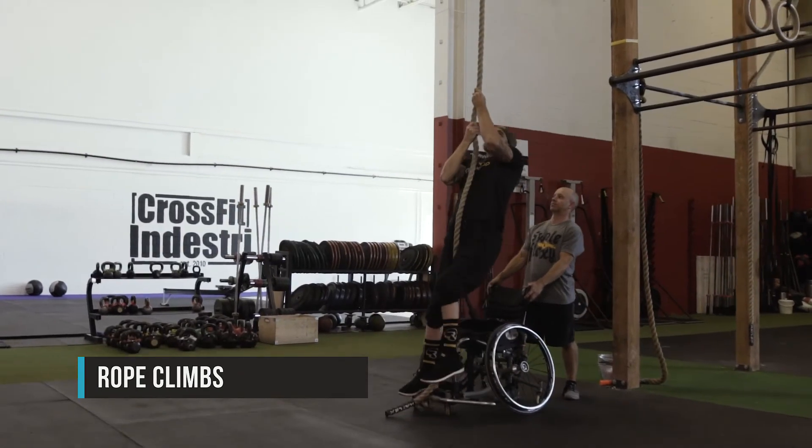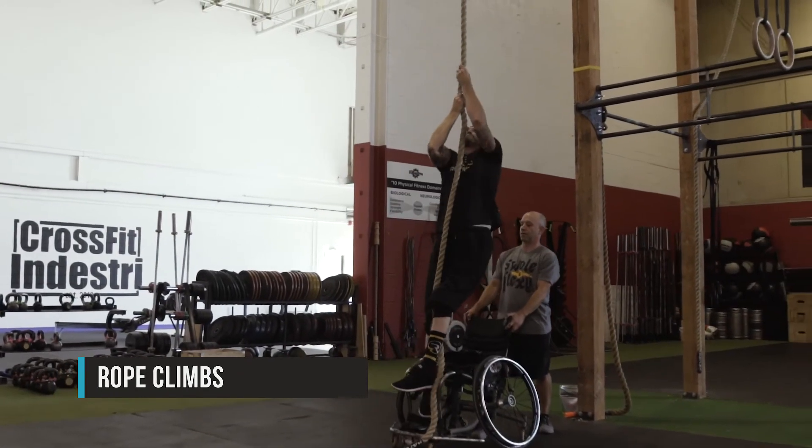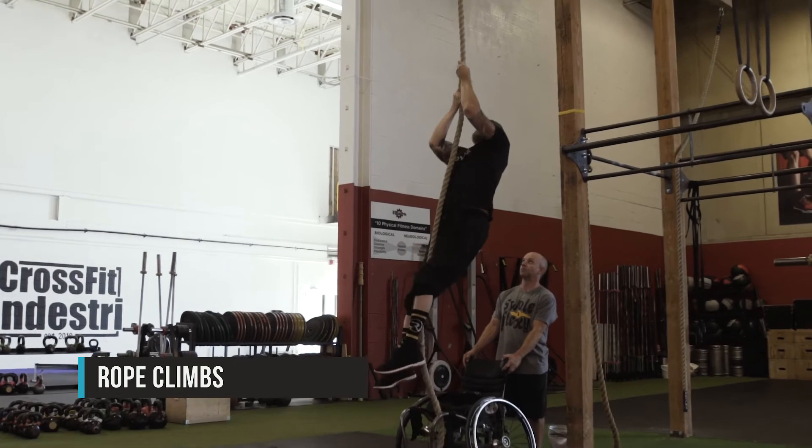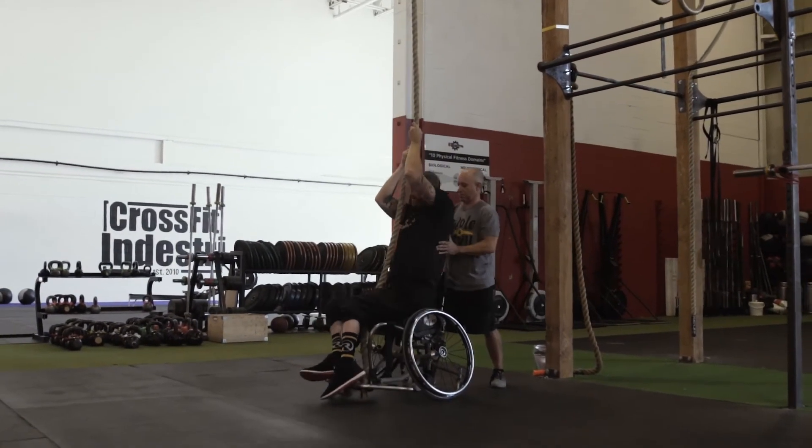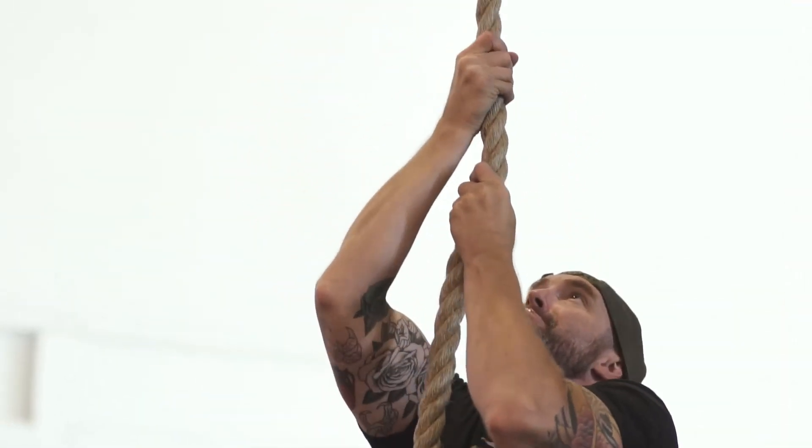Rope climbs will be done arms-only. Legs will not be allowed to be used during the rope climb. Athletes may start from a box, a chair, or the floor if they choose, but they still must climb to the identified height.